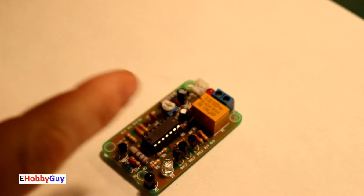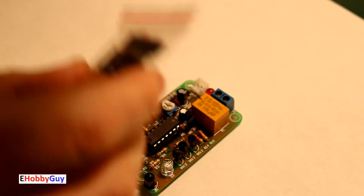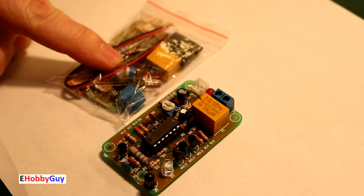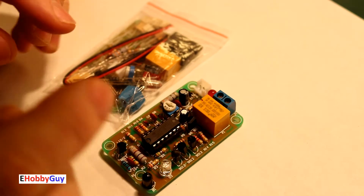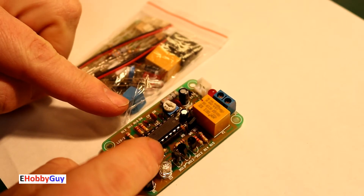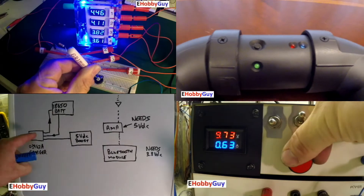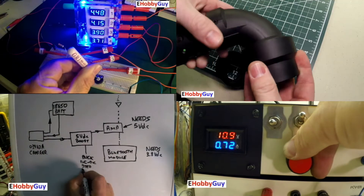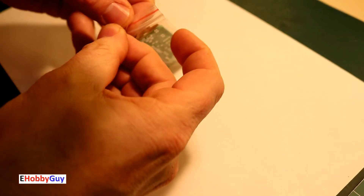I'm going to talk about the mistake I made with the first one after we do the build on this new one. I re-bought the kit, we're going to do the build, see exactly what it does, make sure you don't make the same mistake I made, and have a lot of fun doing it. Let's jump right in.